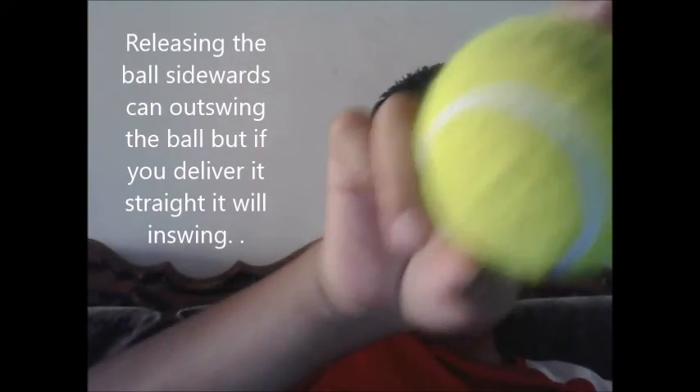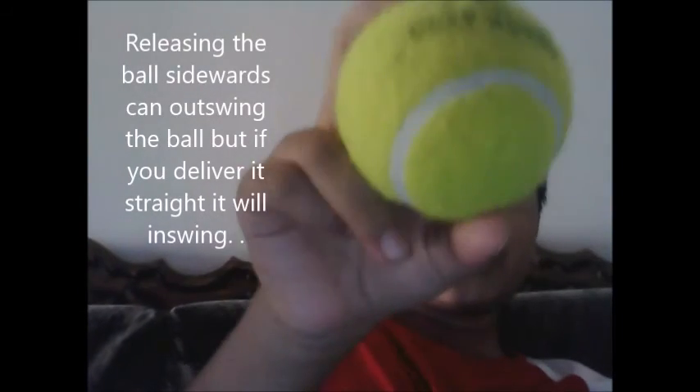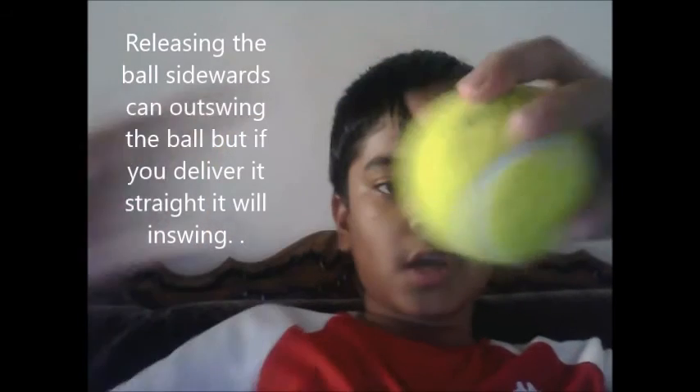And there are many ways of swinging the ball. Actually, this is when we did the tennis ball. I will do that for now. Watch me in the next video. Thank you.